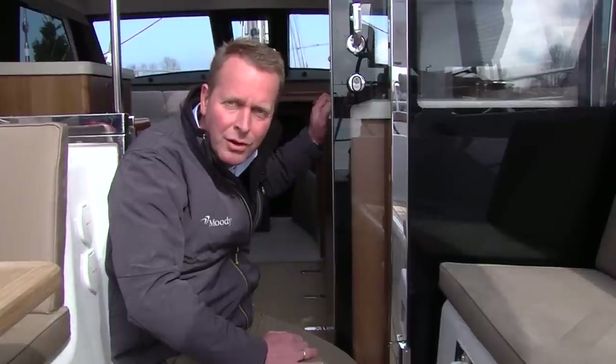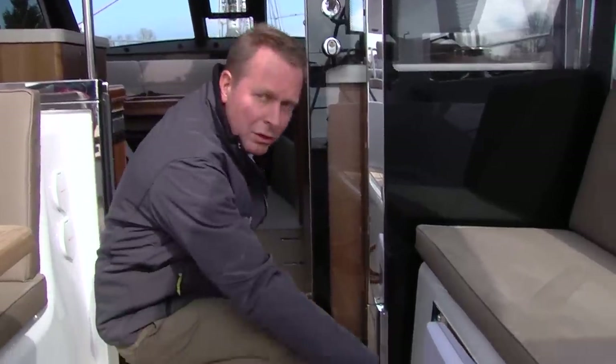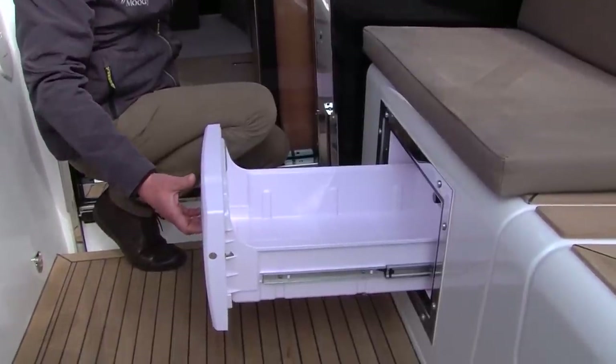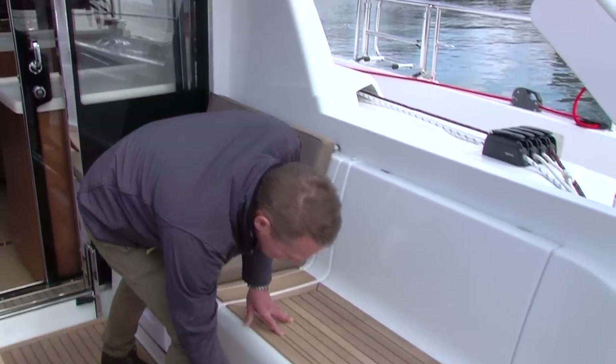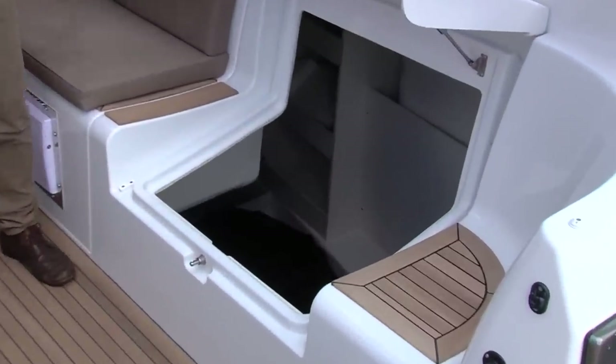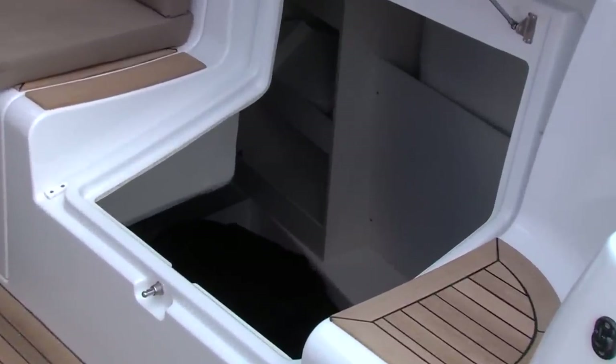Optionally, for additional comfort in the cockpit, there is also a nice additional fridge to keep your drinks cold during a hot day. In the cockpit you also find very large locker space integrated in the cockpit seats. It opens easily, remains open, and has a small step down where you can store your gear.